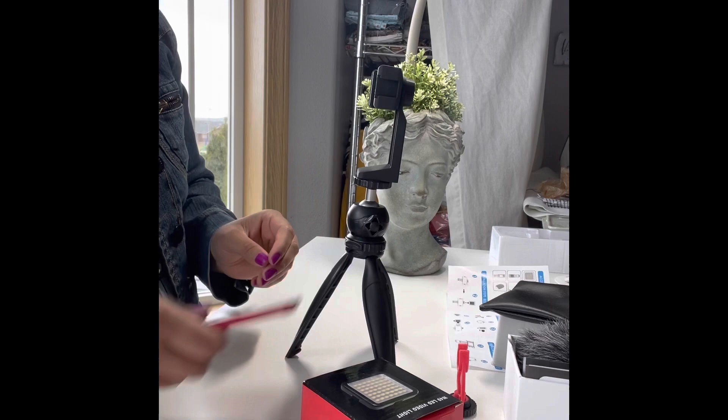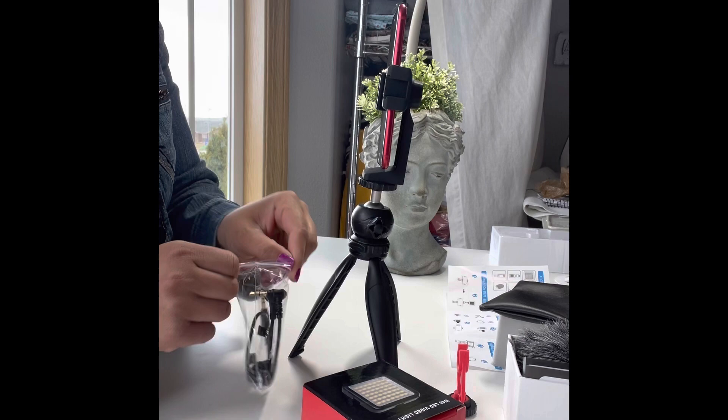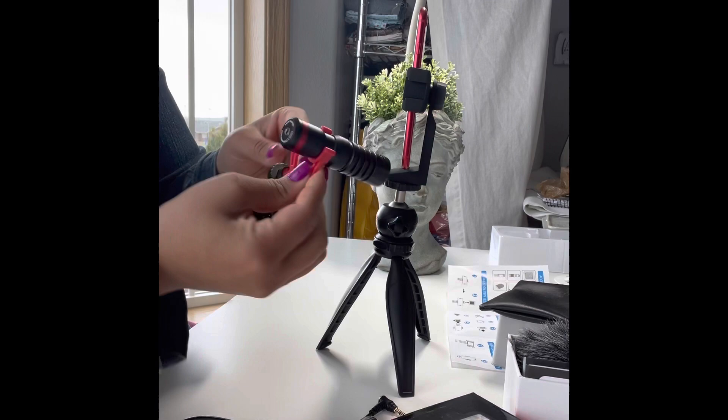This can fit any phone. I'm using my son's here to show you how it works, but I'm recording with my own phone. I have an iPhone 12 Pro Max and it fit perfectly in there too.